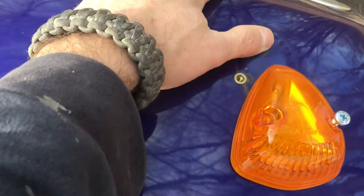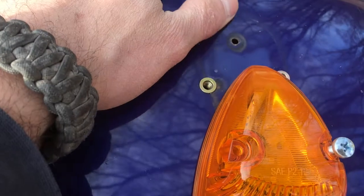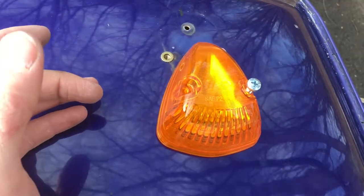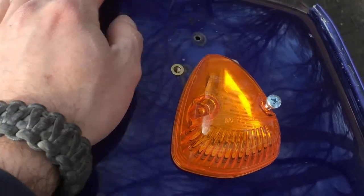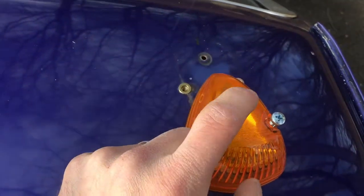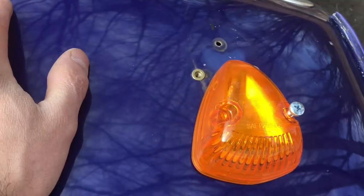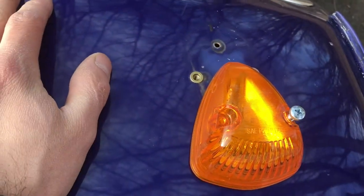As for the old holes, eventually I'll probably weld those shut. These new lights will actually cover them, so if you want a real quick fix you can just put some tape under there — some duct tape — and they'll be hidden by your new clearance light. Otherwise you'll have to fill it with some caulk or something.